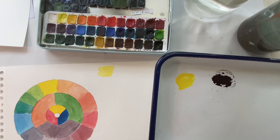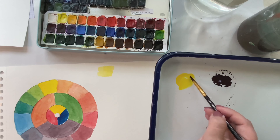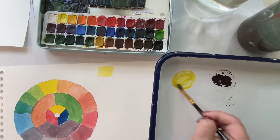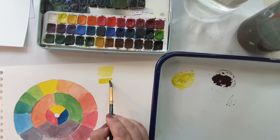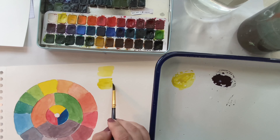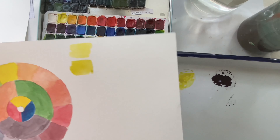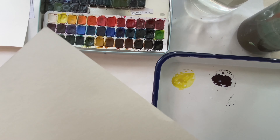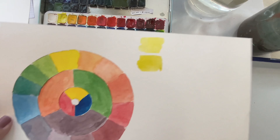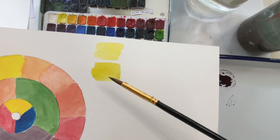I barely want any of the purple in there, but I'm going to show you the difference. It made it darker. Let me turn a light on — there we go. And so you can see there that it muted it. It's not so bright.